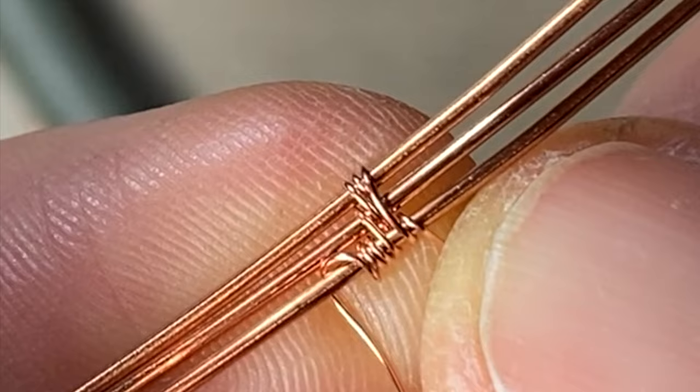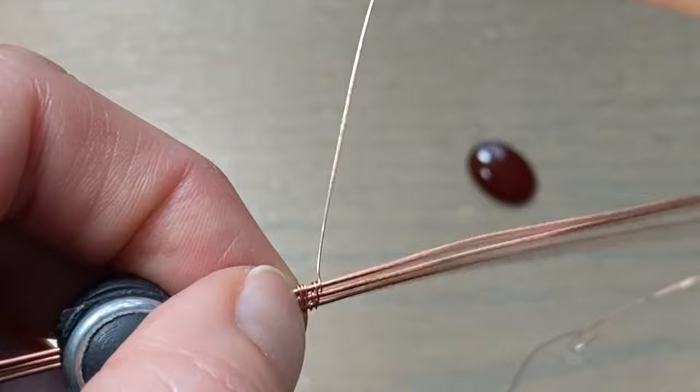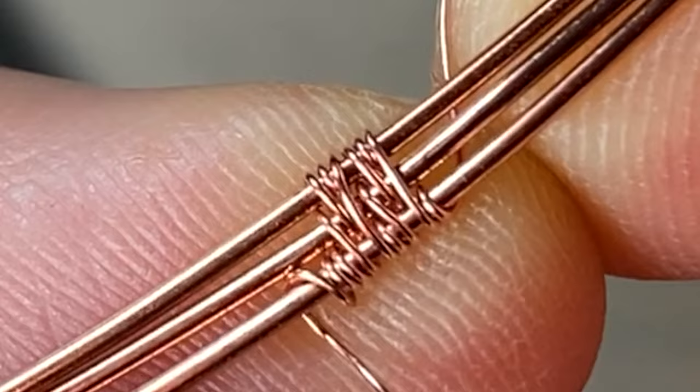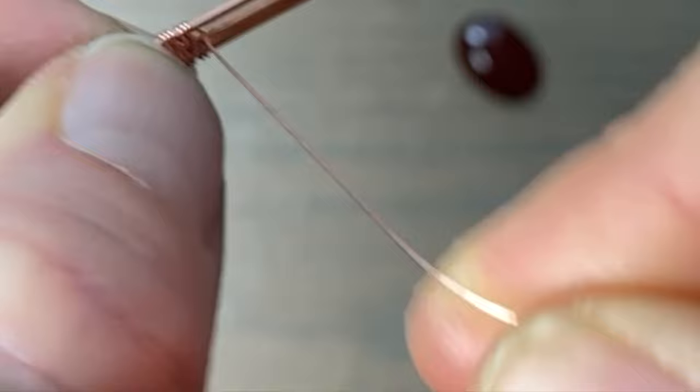And repeat. Go around the bottom two, come all the way up, go around the top two, come up around the top wire once, and come all the way down the front again, and around the bottom wire once. Compress that down. We don't need to go very far — we only need to go about a quarter inch. So just keep wrapping until you're satisfied with the length.